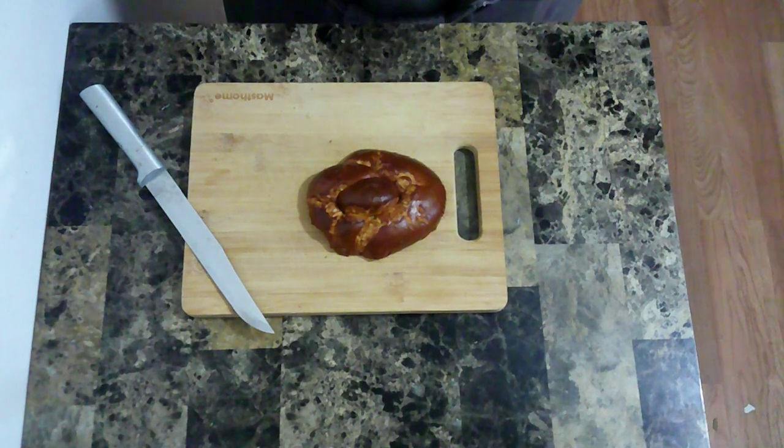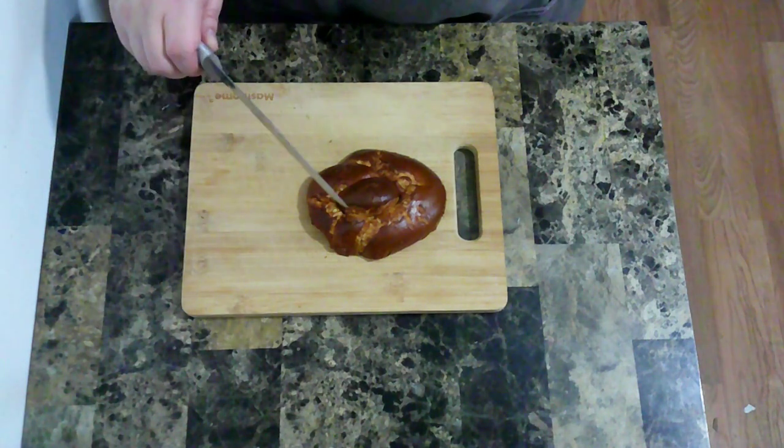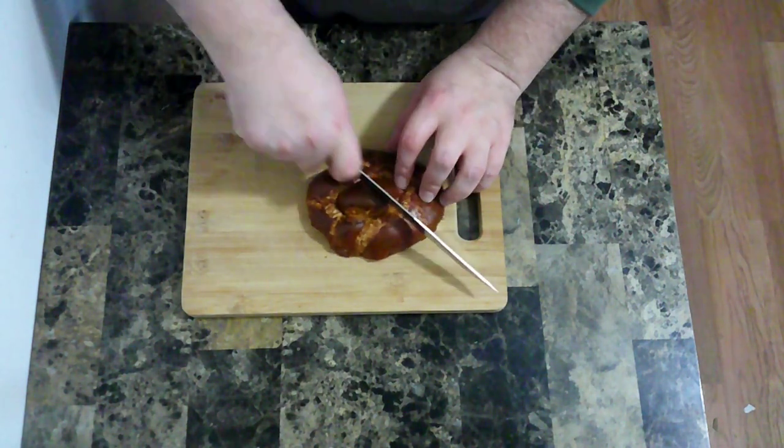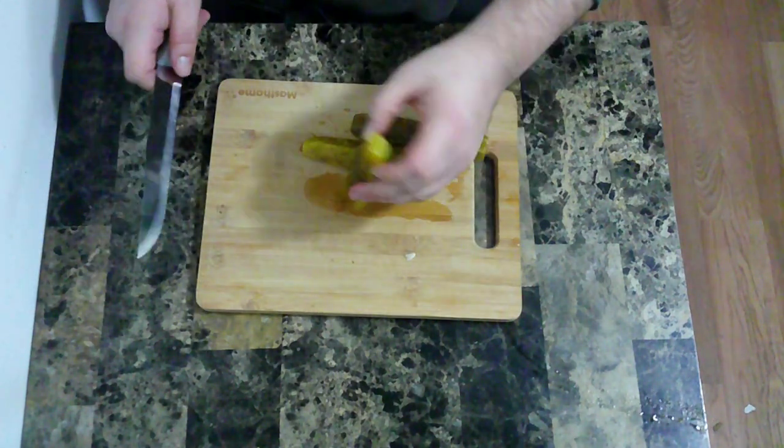And now for my sandwich. There's not going to be a lot of prep to go into this. I want to make a cross section on top of my pretzel bun. And then cut the skin off some pickle spears.